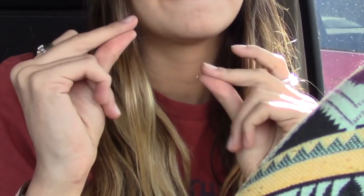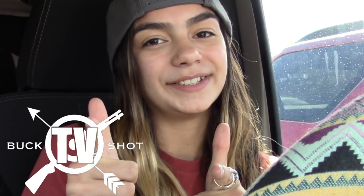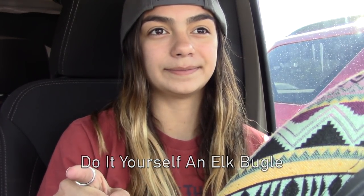Hey guys! Welcome back to BuckshotTV. So, it is September, end of September, and I have been waiting to get out elk bugling, but I have noticed that a lot of people use these really expensive, high-end, five-star ones. I'm here to tell you, you're doing it WRONG! I'm gonna tell you how to DIY an elk bugle. Let's get into it!